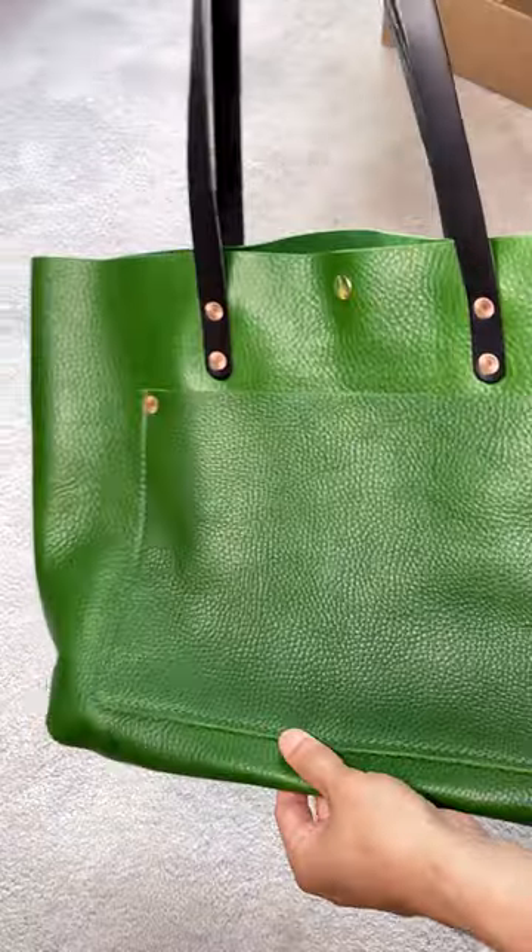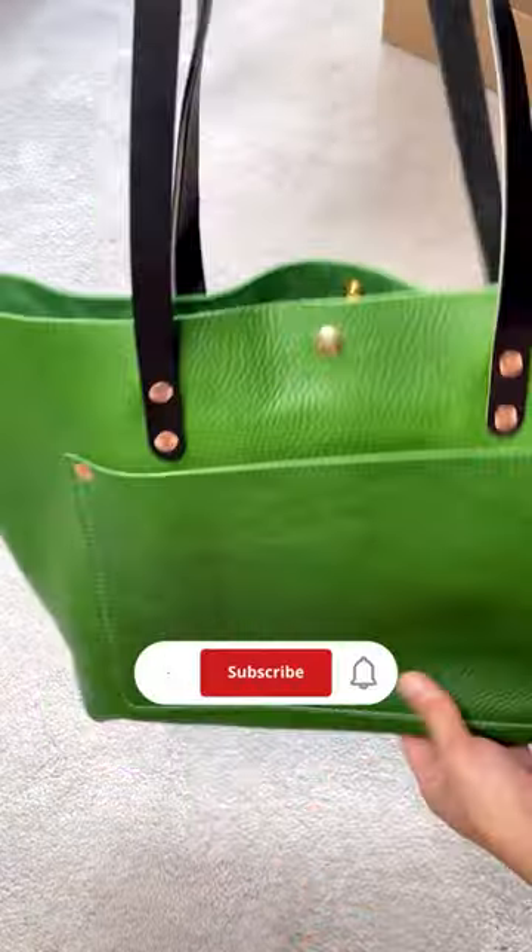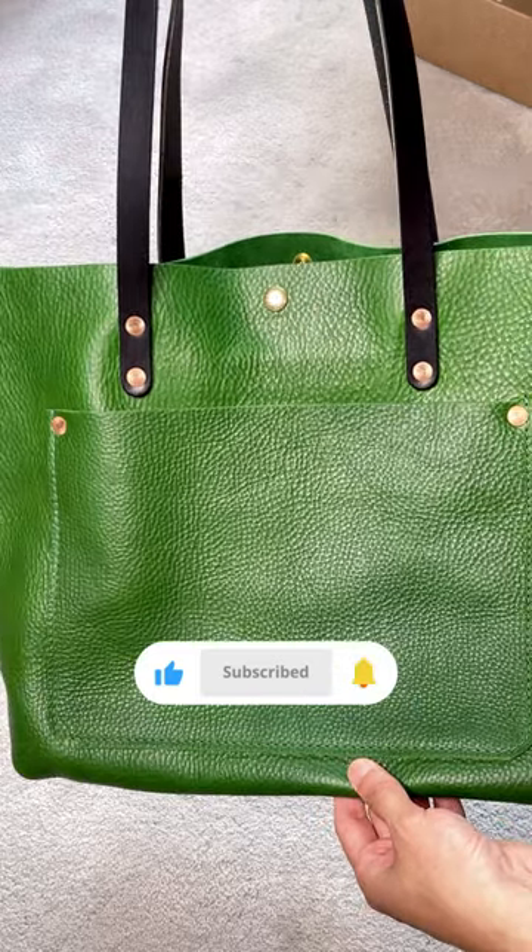This is my first KMM market tote, and I'm sure this won't be the last. Thanks for watching, and I'll talk to you again soon. Bye!